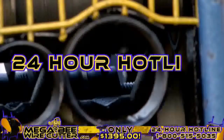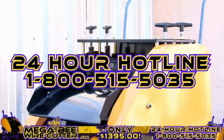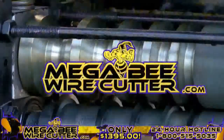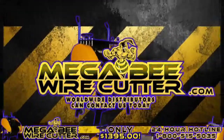Feel free to call our 24-hour hotline at 1-800-515-5035. Get ahead of the game and order yours today. Visit MegaBeatWirecutter.com now. We also encourage worldwide distributors to contact us today.